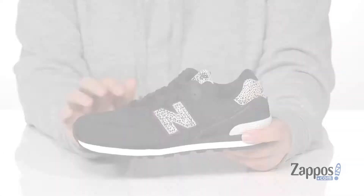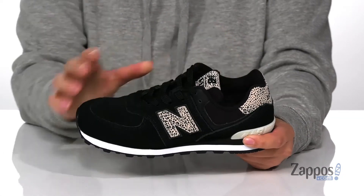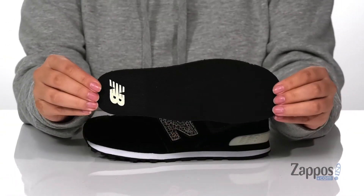Hey y'all, it's Katerina from Zappos and I'm going to show you this style by New Balance Kids. These sneakers have a man-made upper with a man-made inner lining that has cushioning around the collar, and they also come with a removable footbed.